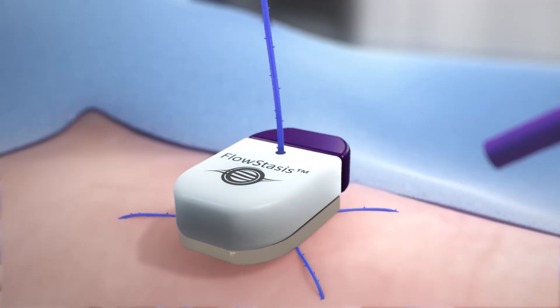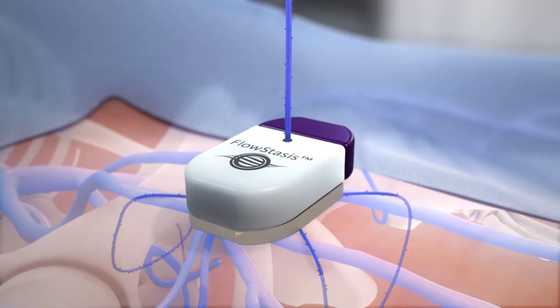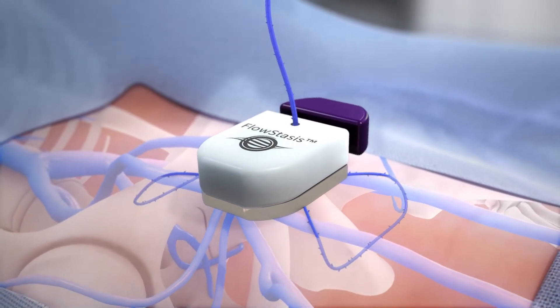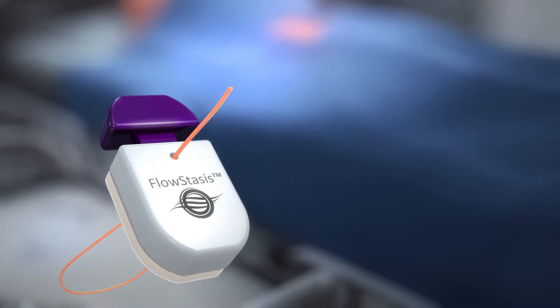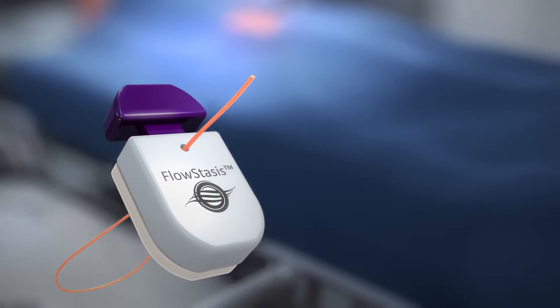The Inari Medical Flowstasis Suture Retention Device is a simple, adjustable, and non-obtrusive solution for large-bore access sites. Following mid-bore and large-bore percutaneous venous interventions, Flowstasis builds upon standard suturing techniques while optimizing workflow.